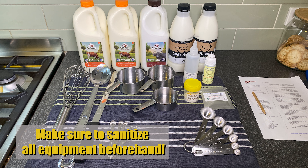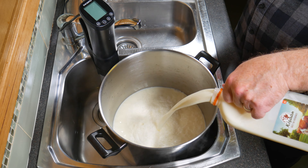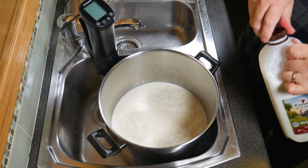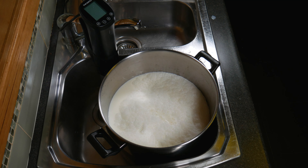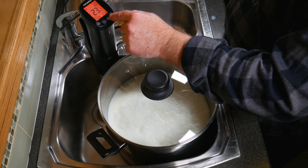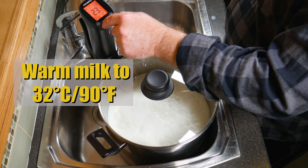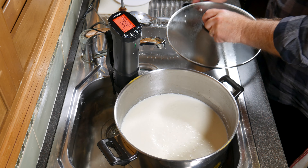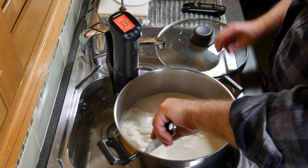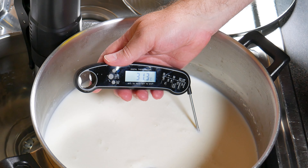Don't forget to sanitise all your equipment beforehand — I boiled all the stainless steel. Pour in the cow's milk, then the water buffalo milk, then the goat's milk. There's no specific order. Bring the milk up to 32 degrees Celsius or 90 degrees Fahrenheit, give it a quick stir, and confirm it's at the right temperature before the next stage.